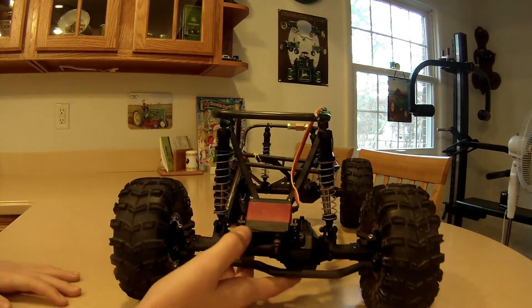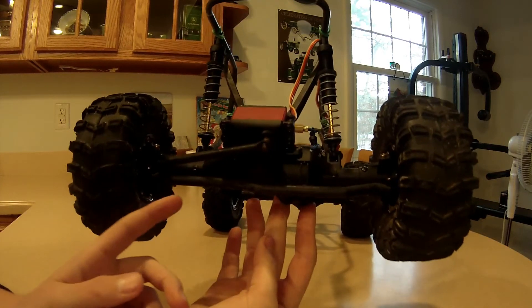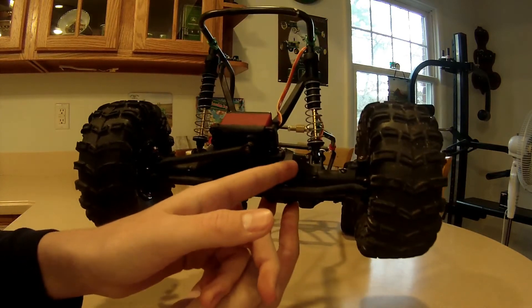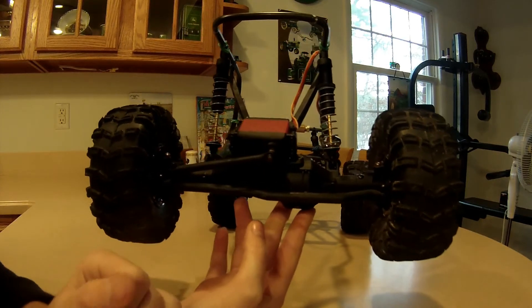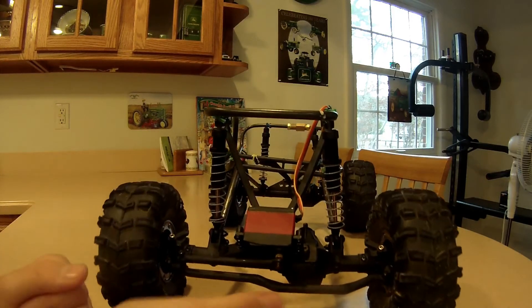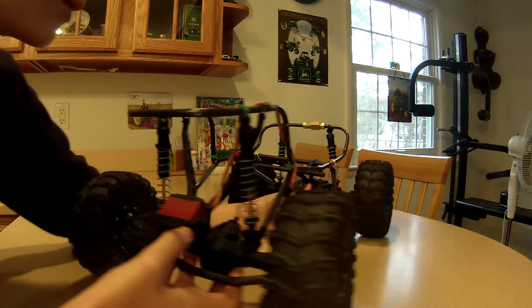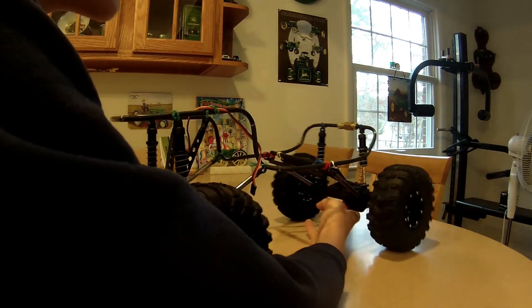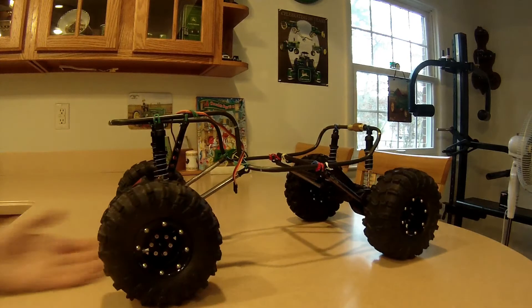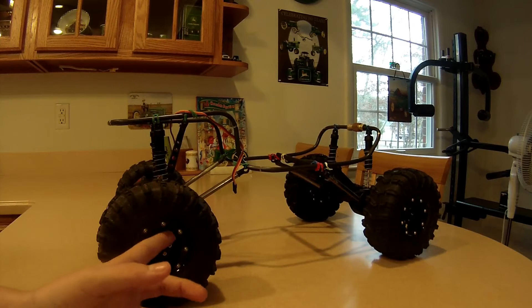Pretty much what we have on it: the axles are from the Axial Wraith, which right now is in project stage — we're making Project Green, you guys probably know of it if you watch the channel a lot. We got metal and aluminum rears for it, so we're using the axles off of the stock Wraith on this, along with the links and everything. We're going to be putting mud flaps on it.